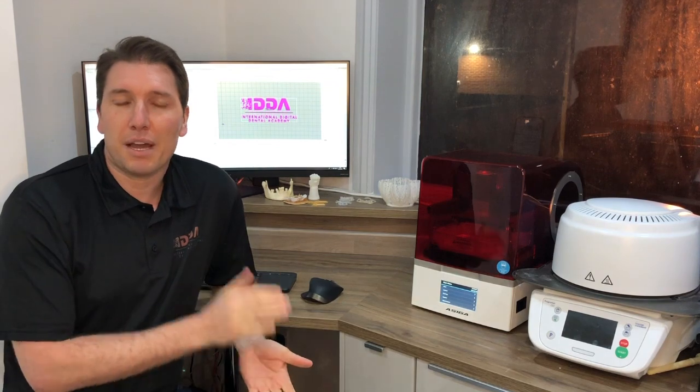Hi, my name is Adam Nolte and I'm going to give you my thoughts today on this little beauty, which is the Aciga Max UV. I received this about six months ago now, so I've been throwing everything I have at it.